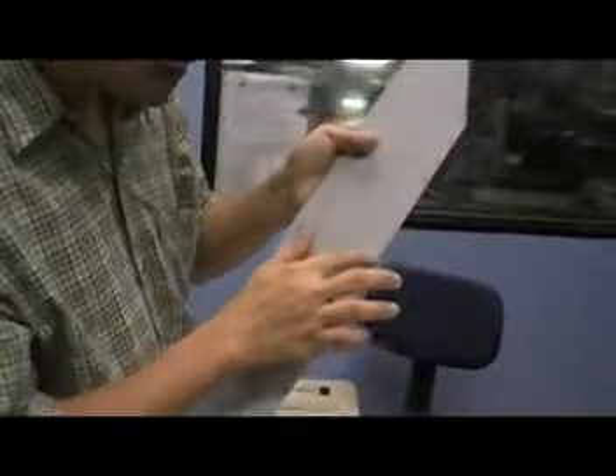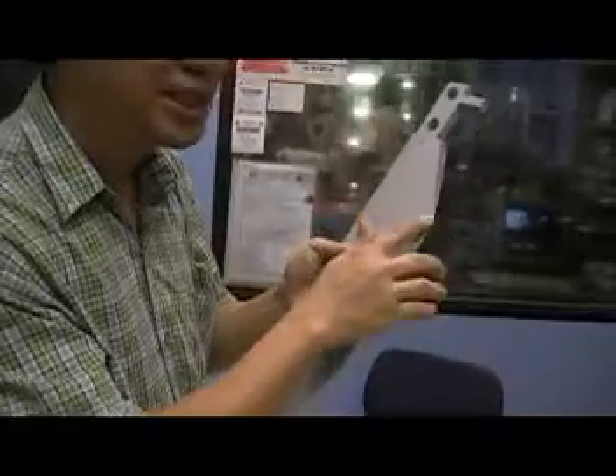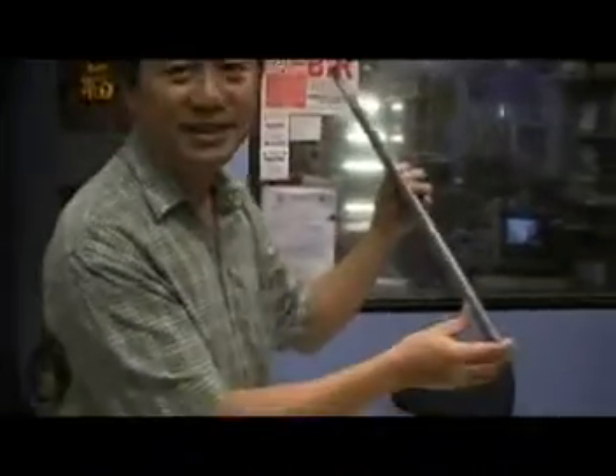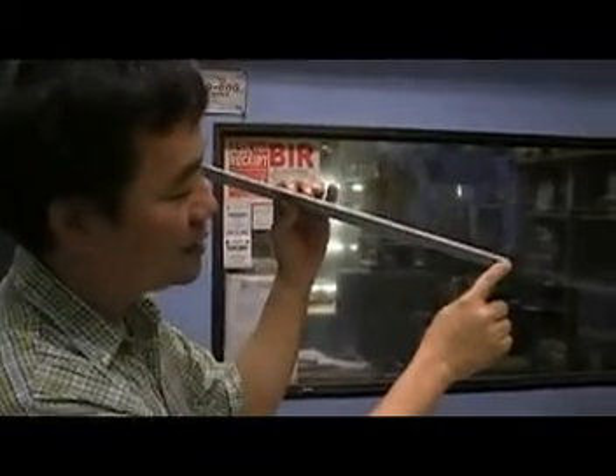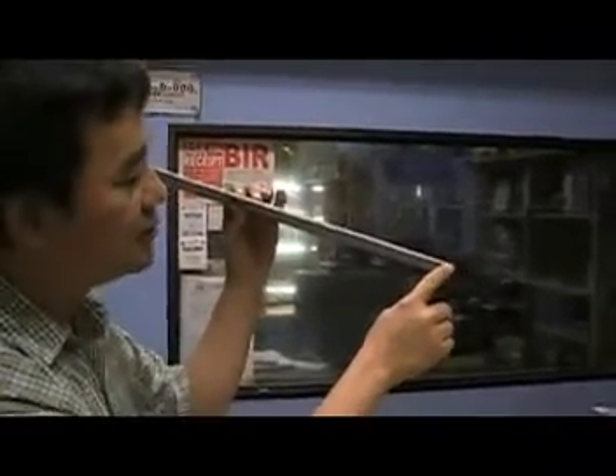But it looks good. And one more problem — they use too many rivets in here. Too many rivets. Counting them: 16 rivets total. And look at those rivets — they cause a lot of drag. Because the original uses only three rivets — one, two, three.